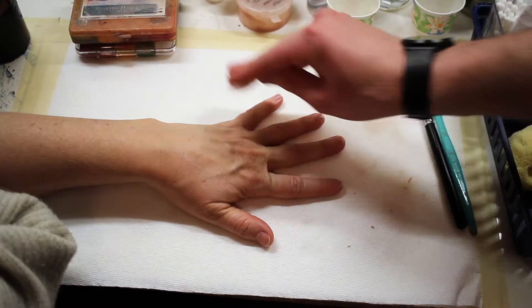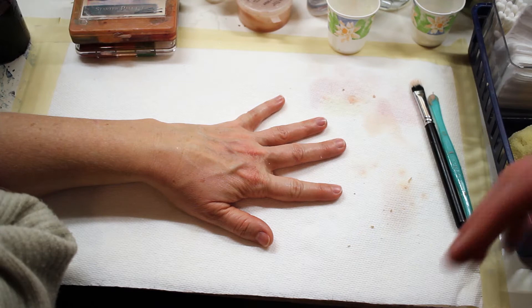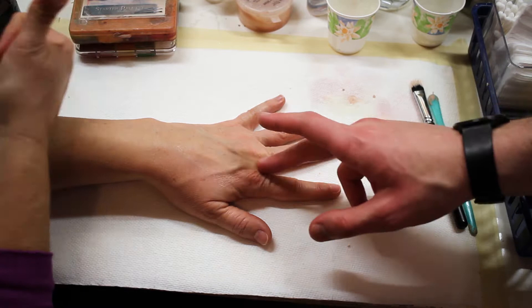As always, the first thing we're going to do is clean the hand to remove dirt and grime. I've already looked at some reference pictures, so the next thing I'm going to do is pick a place to put this wound. I'm going to do a kind of slit cut sort of in between these two fingers, which sounds pretty painful.